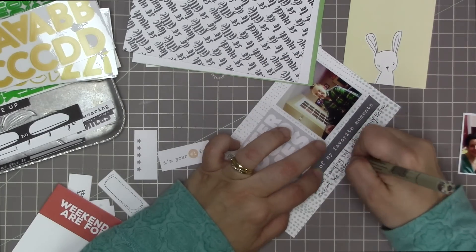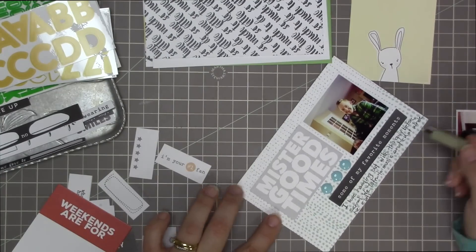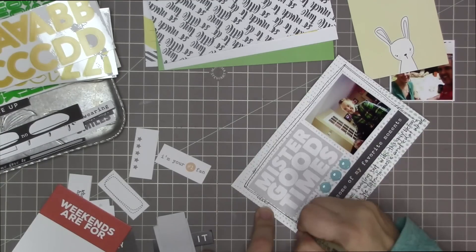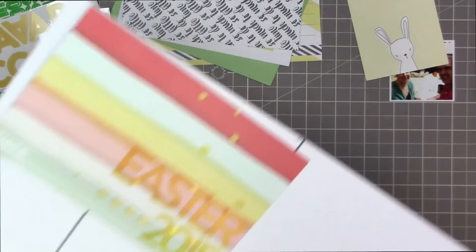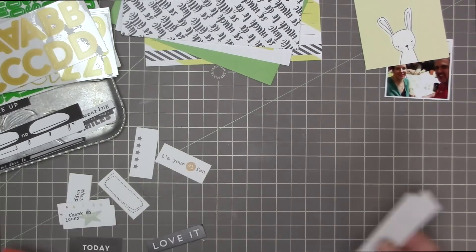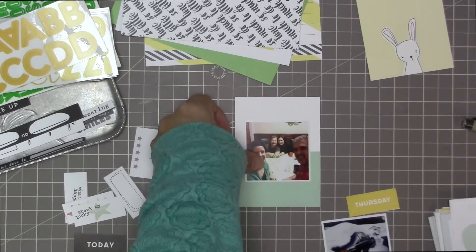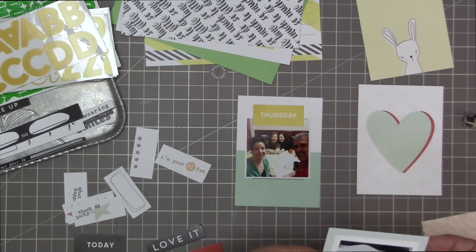I'm doing my journaling here — it just says 'I love hanging out with this guy before school, we listen to music and chat while he eats.' It looked a little random, like those elements really didn't go together, so I just did some doodly outlining around it to make it look cohesive and like it all fits together. I don't know if I achieved that, but that's what I was going for.